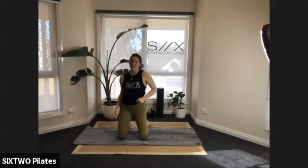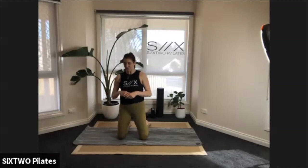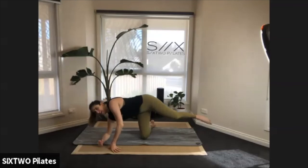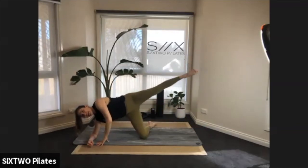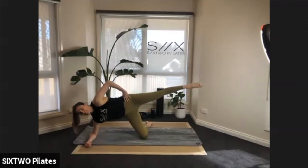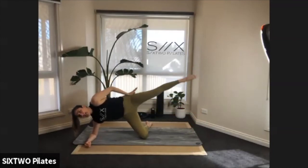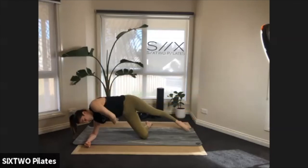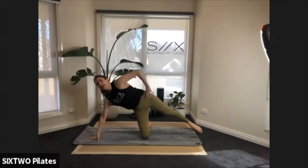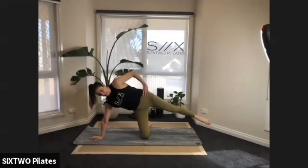Bring that knee down and give yourself a little wiggle. Now we place the forearm or hand down for the side leg lift — hand on hip or supporting in front. Lift and lower that leg to start — when you're lifting, do it with control: lift, squeeze, then lower. Lift out of that bottom supporting leg. Up and down — my bottom leg is shaking!